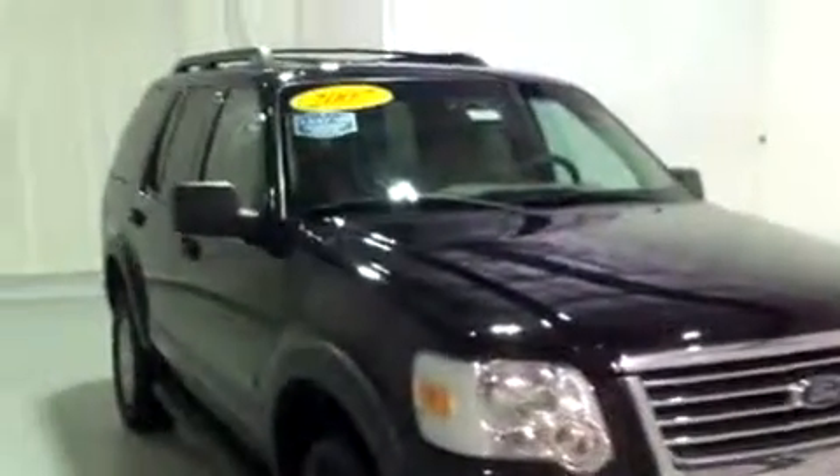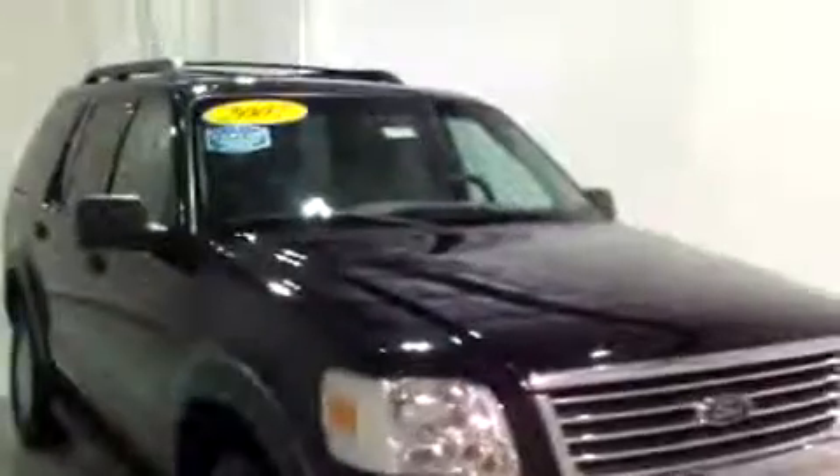This side looks good. Looking at the hood, I don't even really see any stone chips or anything — it's in really good condition. That's going to complete our walk around. Once again, this is Brianna from Schaefer Chevrolet in Pinconning, Michigan, and I just showed you this 2007 Ford Explorer. Thank you and have a wonderful day.